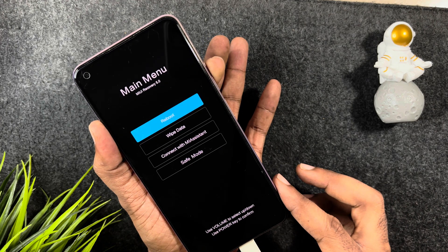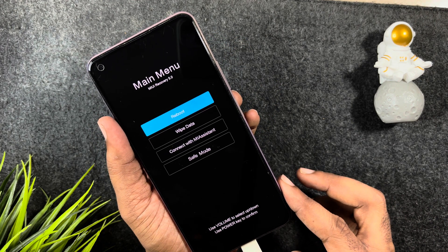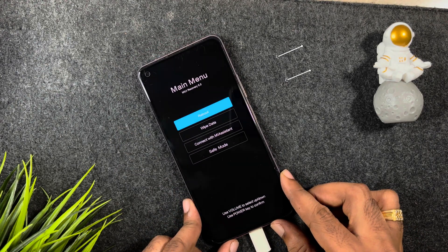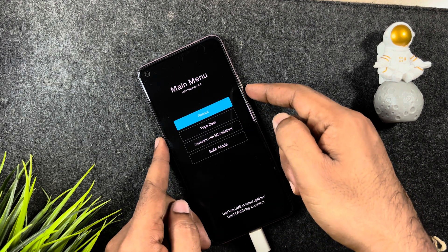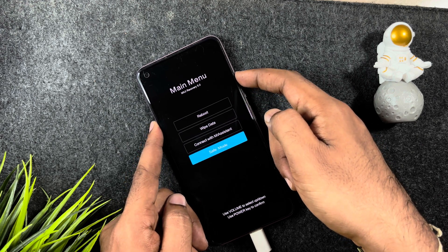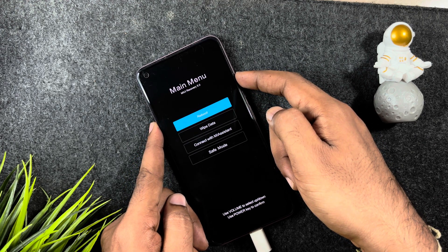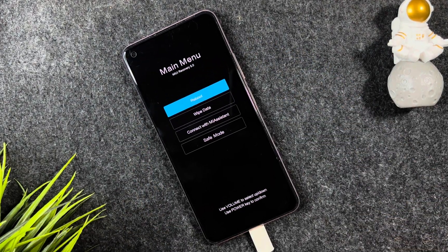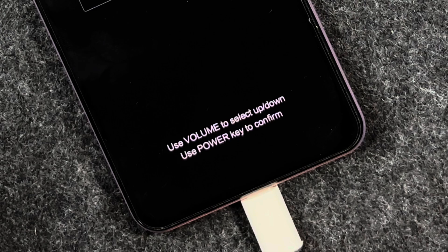Once you are on the recovery menu, you can navigate between the options. Press the volume down button to go down and the volume up button to go up. Go to the option 'Reboot.' To select reboot, it says you need to press the power button.